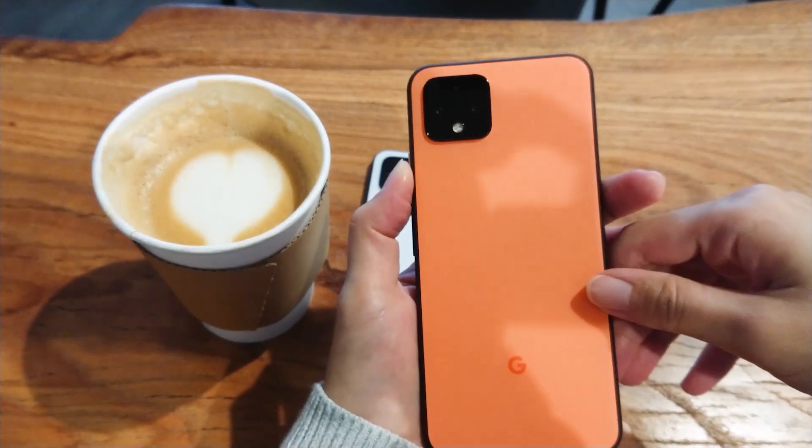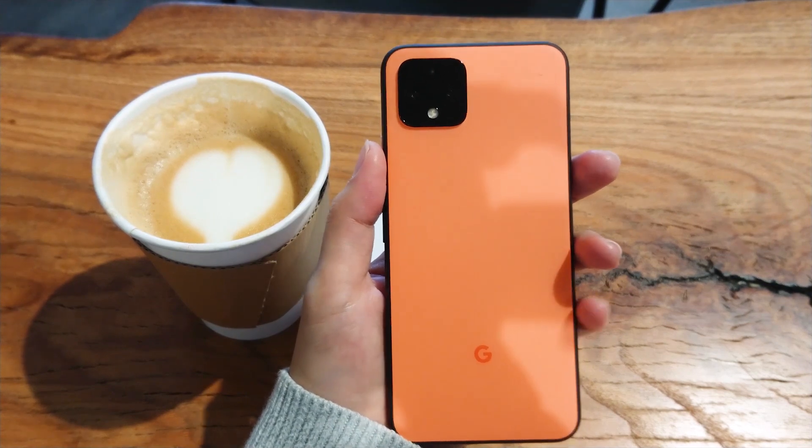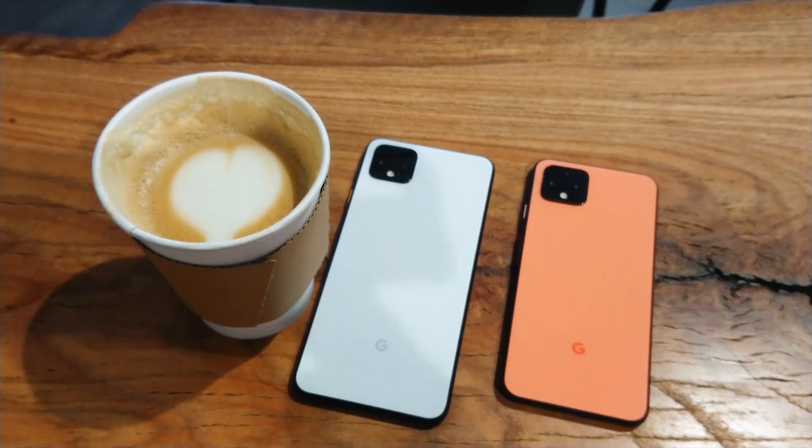Hey guys, I'm here today with the newly released Google Pixel 4 and 4XL. I was able to get the Pixel 4 in limited edition Oh So Orange just in time for Halloween. Frankly, what's the point of getting a limited edition color if you're not going to show it off?